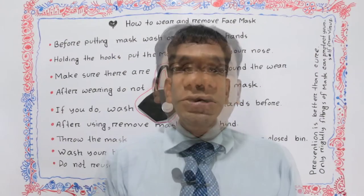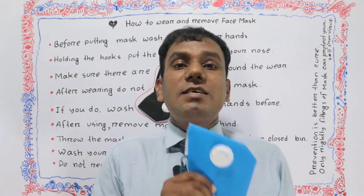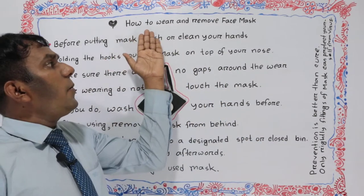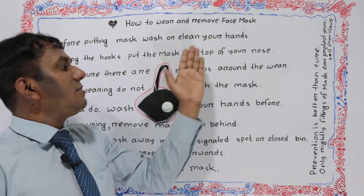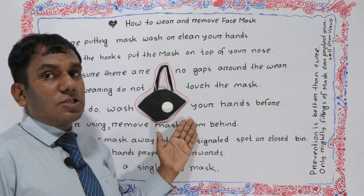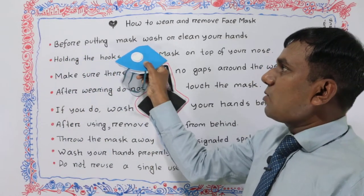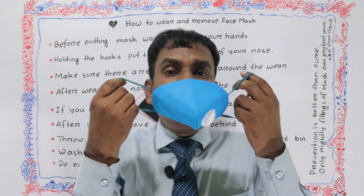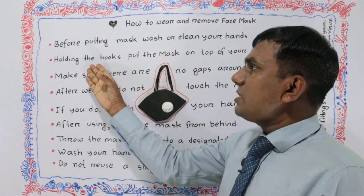Hello viewers. Today we learned how to wear and remove a face mask. Now we can see here how to wear and remove a face mask. Before putting on the mask, wash or clean your hands.